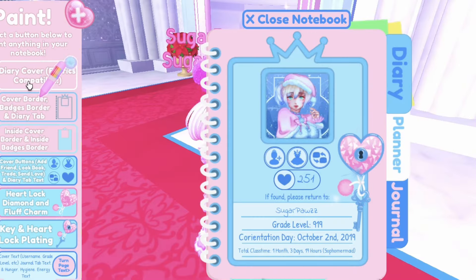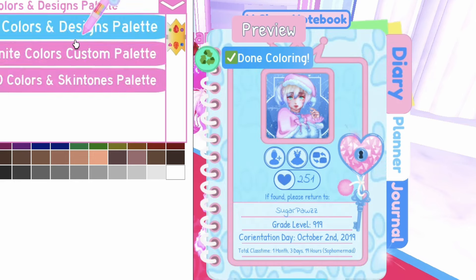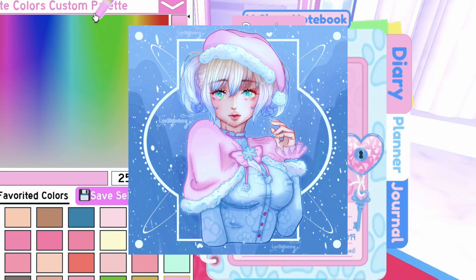First, choose a winter profile picture for your journal. The best profile pictures to use have the color blue, since winter is mostly blue. This will help your journal look more wintry. You can also use one other color along with blue. I used a pink and blue profile picture for my journal.